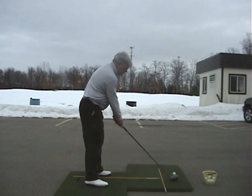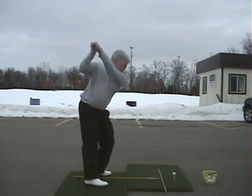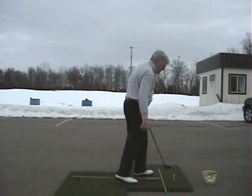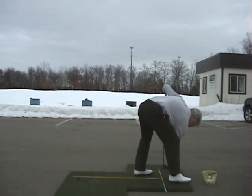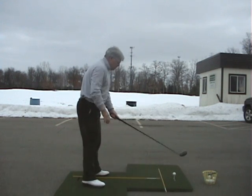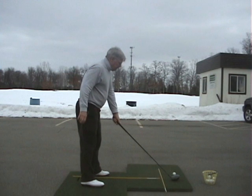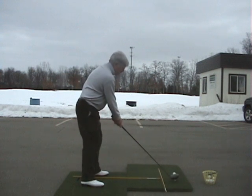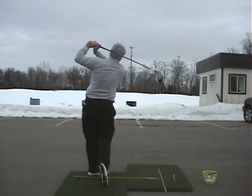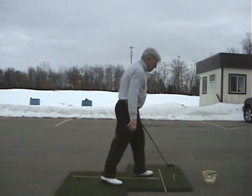I'll demonstrate. Take it straight back without shifting the weight or moving the head. 300 yards right down the middle. Same thing — I'm going to think about where I want this club to be at impact, and without shifting my weight or moving my head I'm going to take it straight back and then let nature take its course. That was a good one.